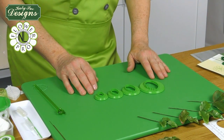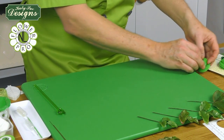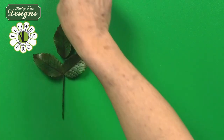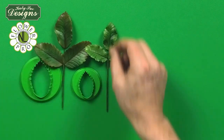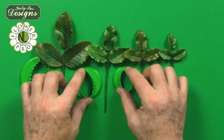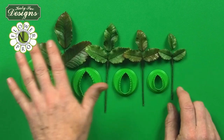Within these four cutters, especially making rose leaves, there are lots of options on configuration. So this is the extra large size leaf, then we have the large size leaf, which is this one here, and then we have the medium size leaf, which is this one here, and then we have the small leaf, which is this one here. You could use these cutters in configurations of three leaves, like this.